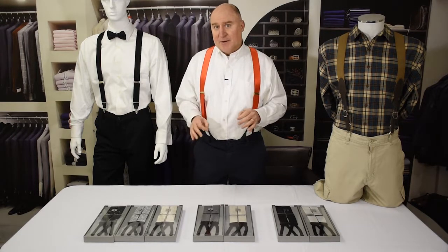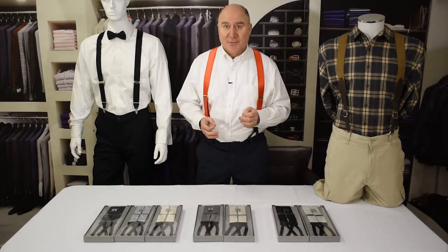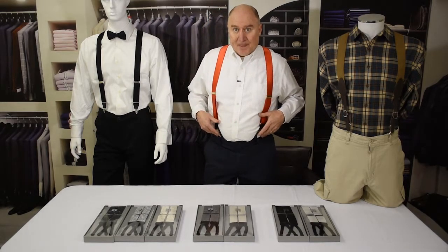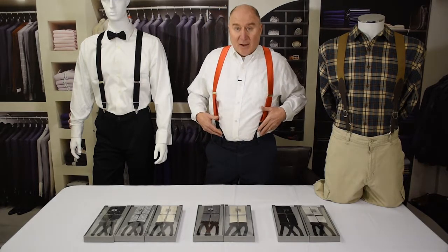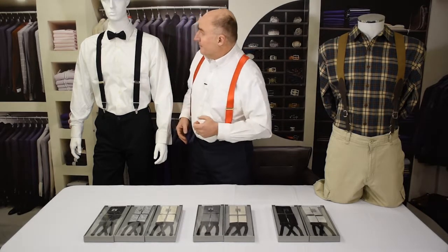There really aren't any suspenders that are specifically only tuxedo suspenders. What it is, is that there are just a lot of suspenders that really look great with tuxedos and we want to show you some of them. So the first thing to determine is whether or not there are buttons on the tuxedo pants. If there are buttons on the pants, or if you're going to sew buttons on the pants, then you'll be looking for button suspenders like I'm wearing. If not, you'll want to be looking for clip suspenders like Manny here is wearing.